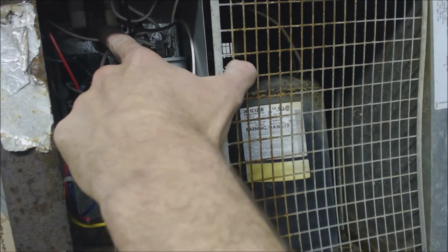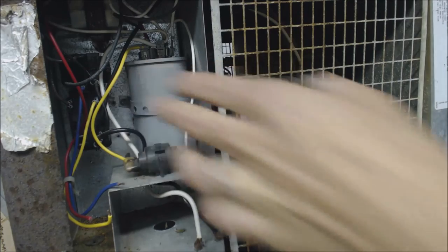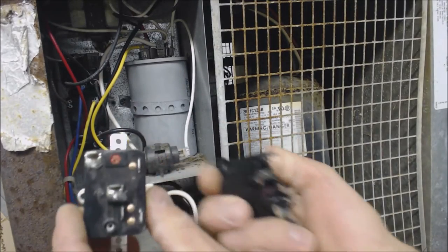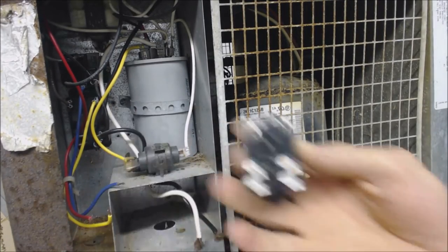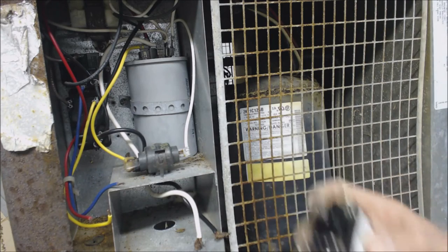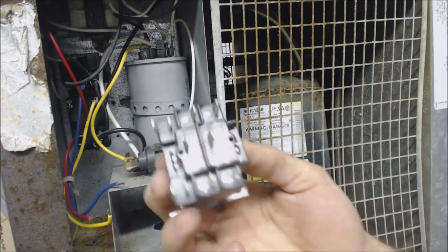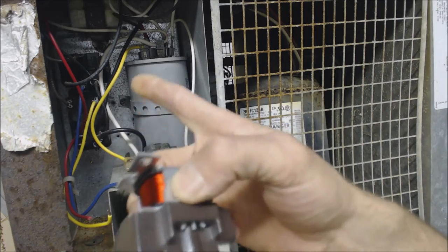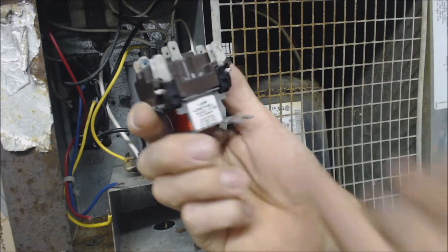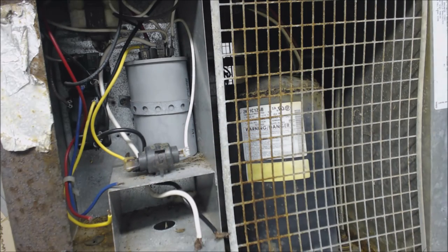You can replace the transformer with the same VA transformer if the transformer's bad. You can replace the capacitor if the capacitor's bad. You can replace these fan relays with a normal-looking fan relay that you might have in the service truck. This is the 8-amp fan relay; this is the 12-amp fan relay. Just make sure the relay you're replacing these with is the same or higher amperage. Some of these units instead of having what looks like a fan relay use a general-purpose or multipurpose relay, which you can use as well — just make sure your ratings are higher.